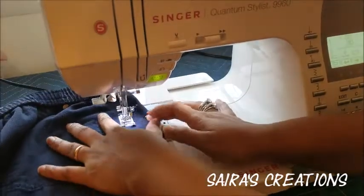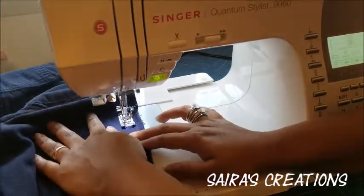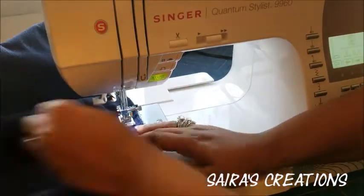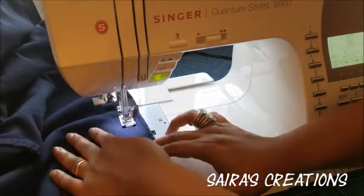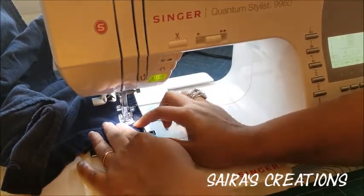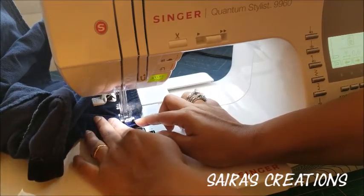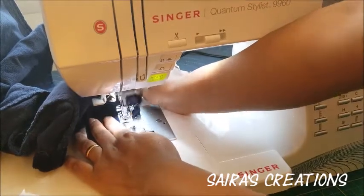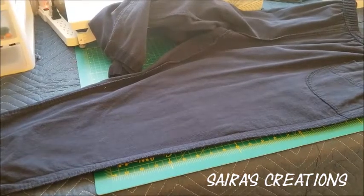Starting from the elastic area — go slowly. When you get to the end, go slowly because we don't want to break the thread and we don't want to break the needle. That's it.